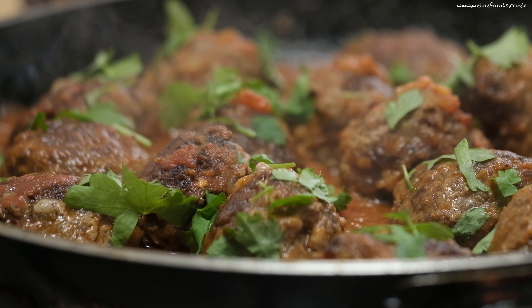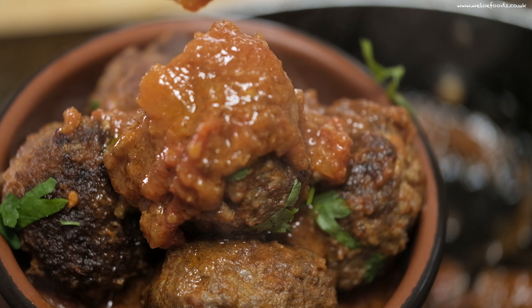Hello everyone, welcome back to We Love Food. How are you today? I have a very special recipe for you. I'm sure it will bring a smile on your face. It's very easy and simple to do, so let's get started.